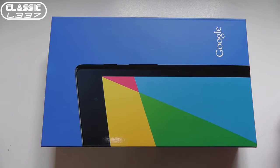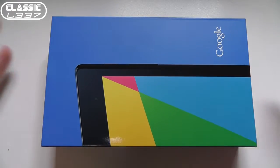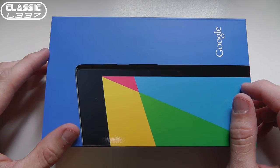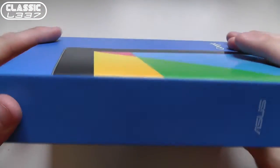Hey gamers, Tony here from the ClassicLead.com Gaming and Electronic Podcast, back with another hardware unboxing. Today I'm taking a look at the brand new, not even really technically for sale yet, the Google Nexus 7 Gen 2 FHD, whatever you want to call it.